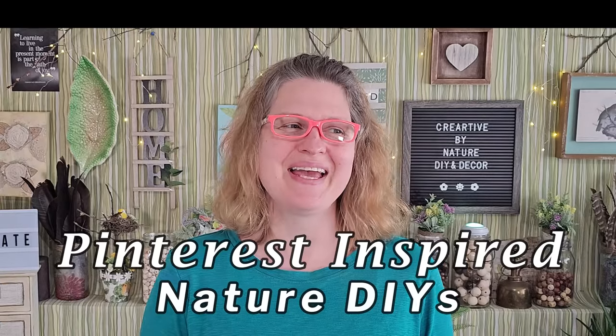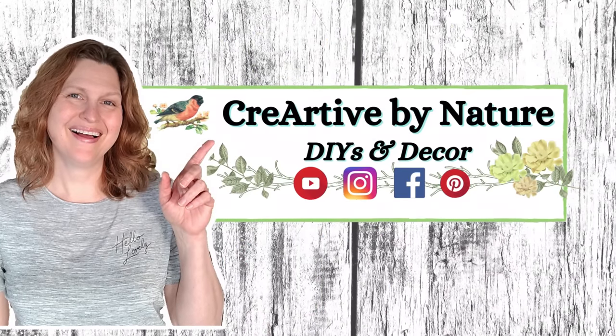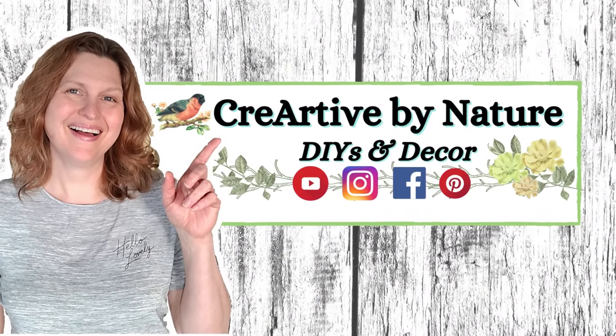I was checking out Pinterest one day and I saw a few different crafts that I thought were so cool and perfect for nature inspired DIYs. I wanted to see if I could try to recreate them using supplies that I already have on hand. Let's see if I succeed! Hey it's Donna here and I'm happy to have you joining me today.